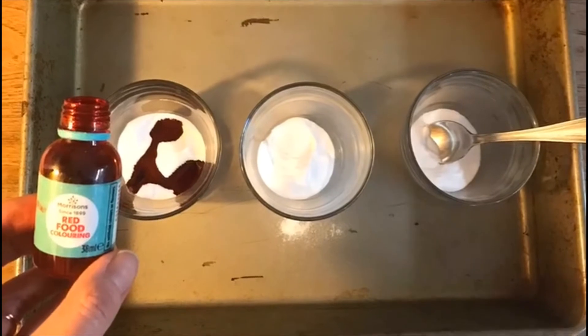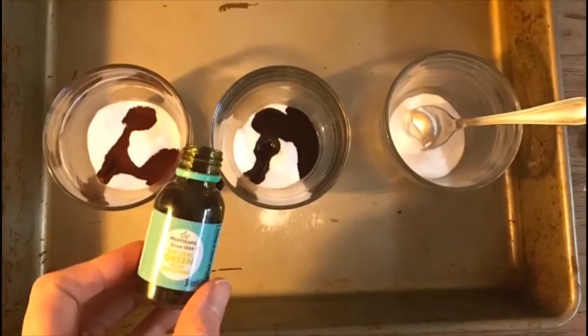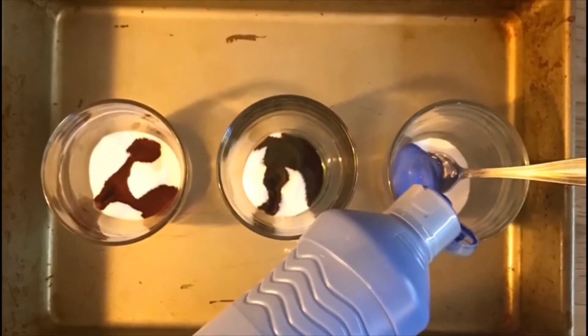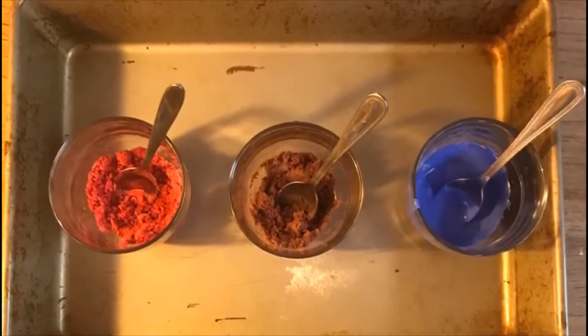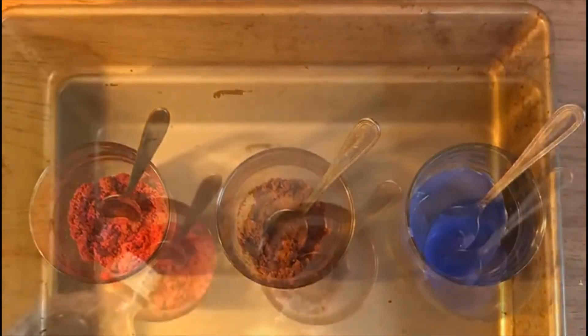Now add the colour. Put a different colour into each cup. I'm using red food colouring, green food colouring, and blue paint. Next, with a teaspoon, mix until the colour is combined with the bicarbonate of soda.